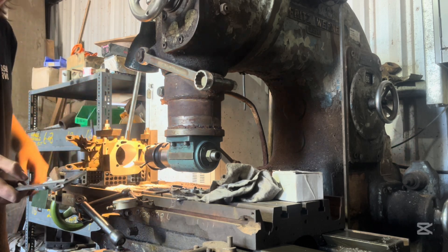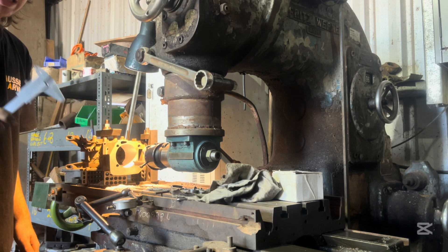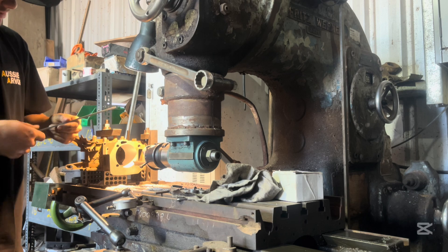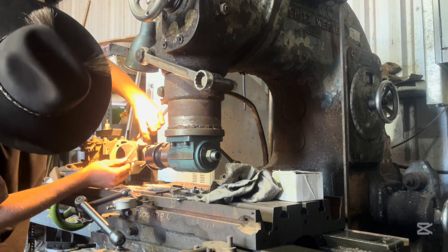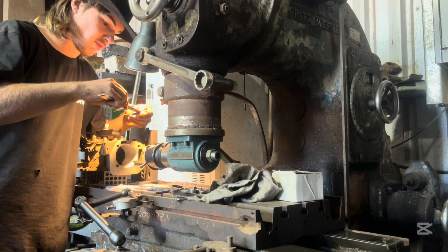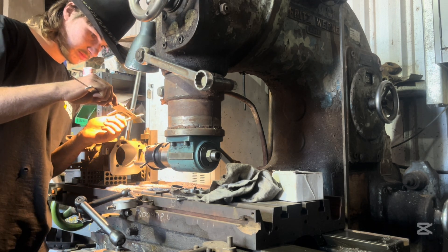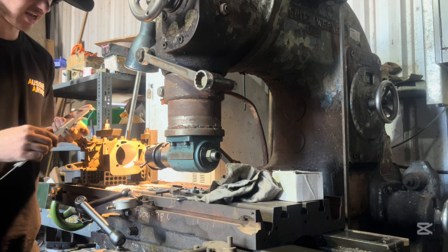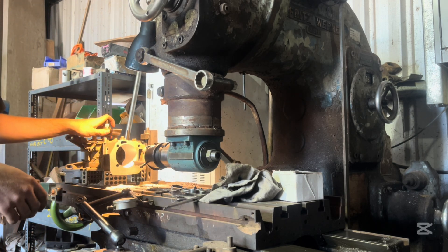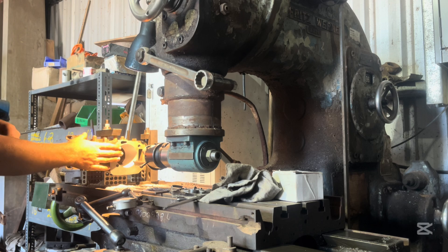When you're machining things, there's just a little rule of thumb — it's always easier to take material out than it is to put it back, just remember that. Slow and steady wins the race. It's measuring 78.1mm. The 78.1 will be fine. When we make the sleeve, we just have to make it an interference fit, so the sleeve will be a little bit bigger than the bore itself. That's fine, that's okay by me.